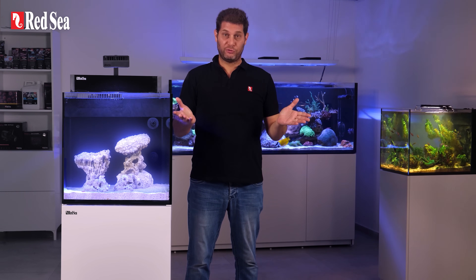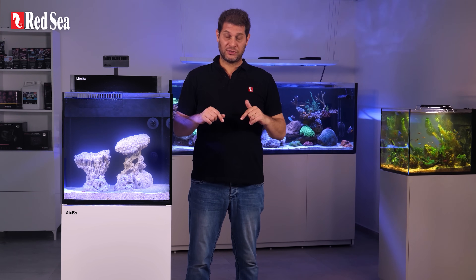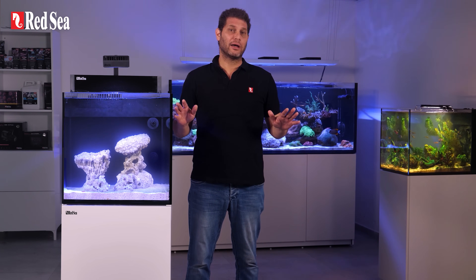Hello and welcome to episode 4 of my first reef aquarium. In the previous episodes we set up our tank complete with live rock, substrate and salt water. In this episode we cycle the tank, which means that we mostly sit back and monitor a natural biological process called the nitrogen cycle.